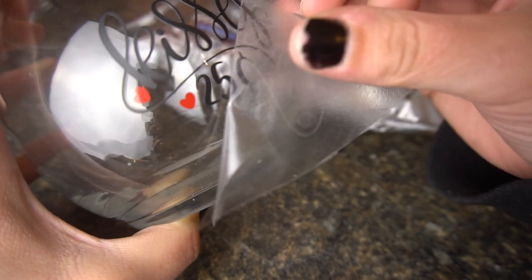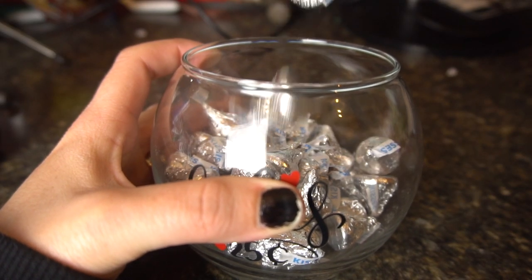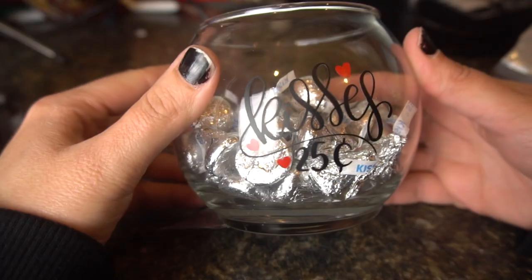Once you get it all on, take the top piece of your transfer tape and peel back very carefully and slowly. I really love how this turned out.